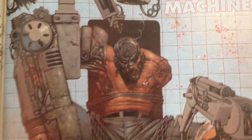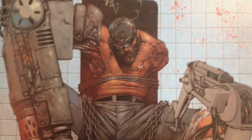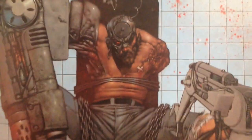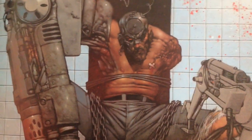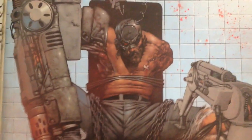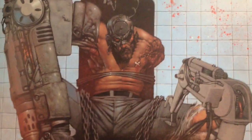Hey guys, so today I'm going to have a look at Mean Machine from 2000AD. There's a reason why I'm looking at this today — apparently there was a video released today by Aphex Twin, which is Chris Cunningham.